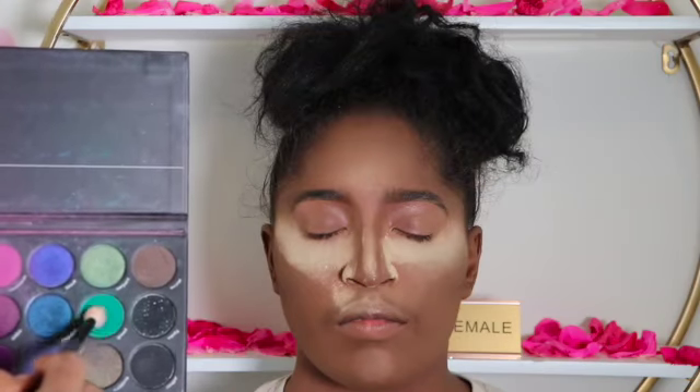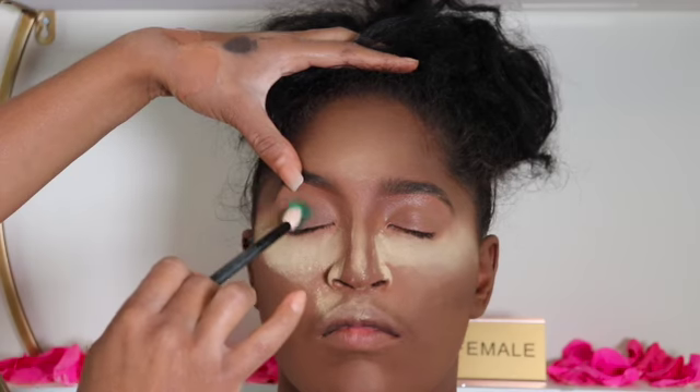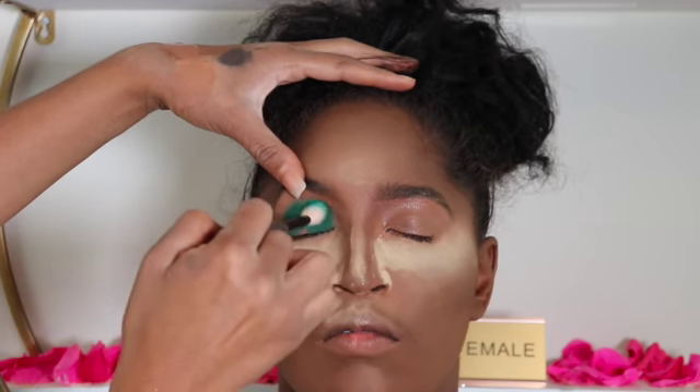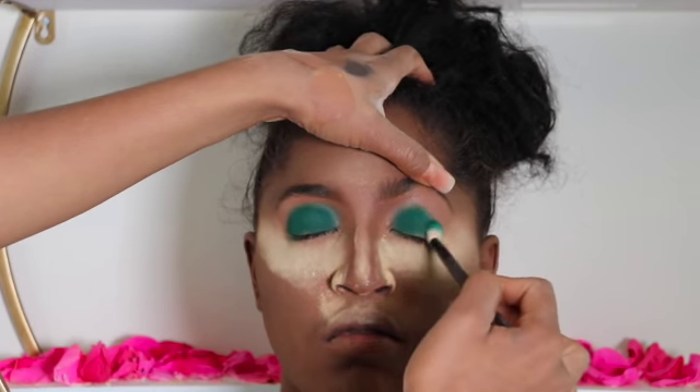Hey guys, welcome to my channel. I'm going to be using two greens and applying that to her lid. The first eyeshadow I'm applying is a dark green eyeshadow, and I am blending that all over the lid with a fluffy brush — this is an angled fluffy brush.